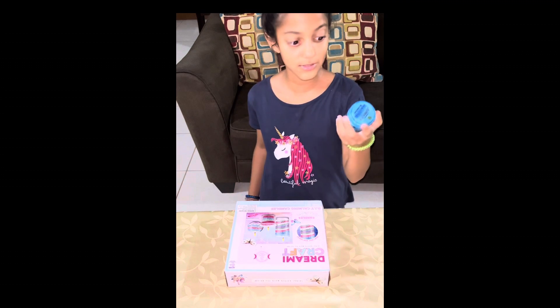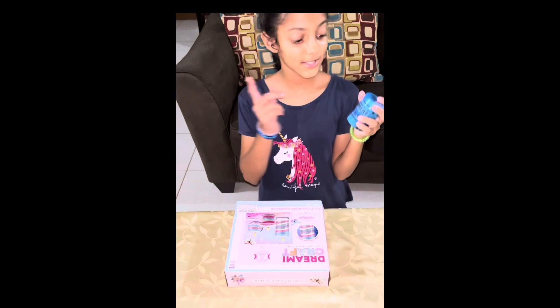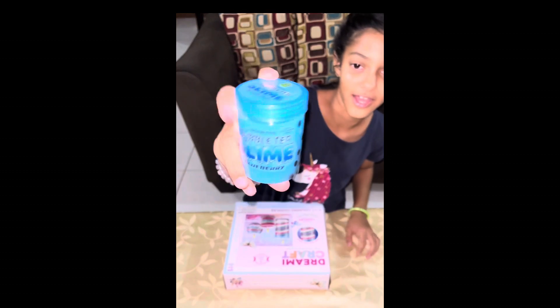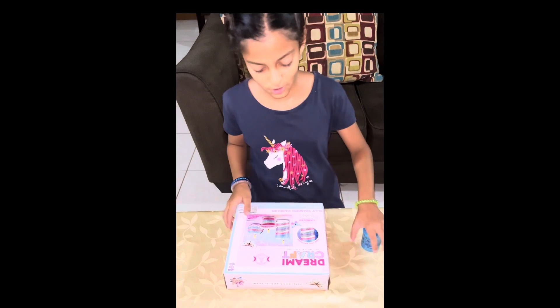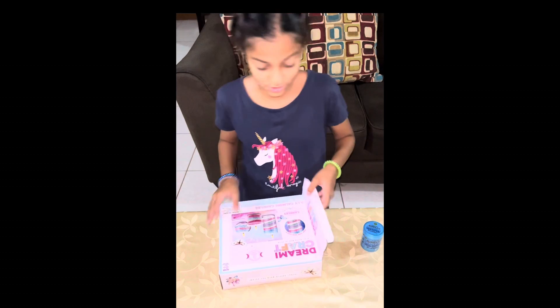First she got me a bubble tea sign and it's scented with blueberry. As you can see, it has a lot of bubbles down there and it's actually fake so you can't really eat it or drink it.